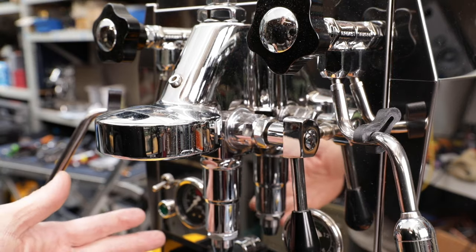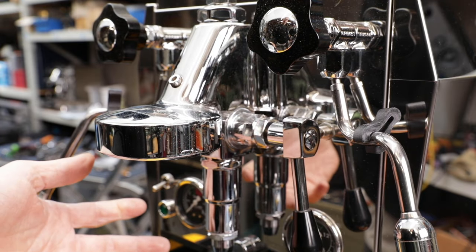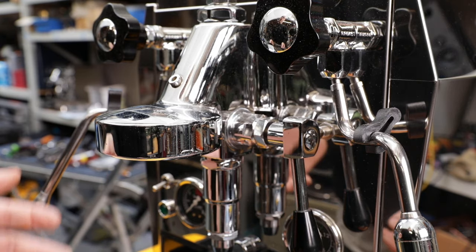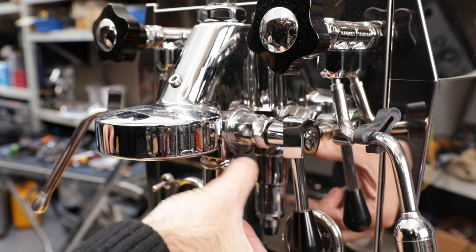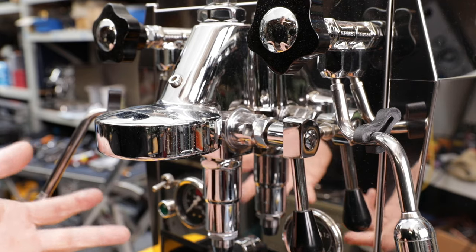This E61 group head is very common on higher-end domestic machines, lever-operated. It's called E61 because it was designed by Ernesto Valente and patented in 1961. He was working for FAEMA, so that's why we call it E61. The lever group is the most common variant. There is also a solenoid-operated group, which doesn't have this lever assembly or this full-drain assembly - it just has a solenoid sitting down here - but this is the most common one we find on domestic machines.